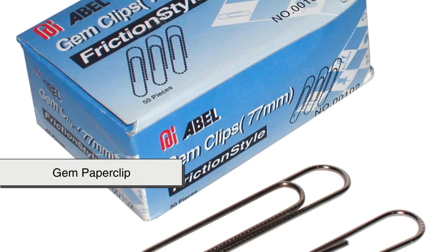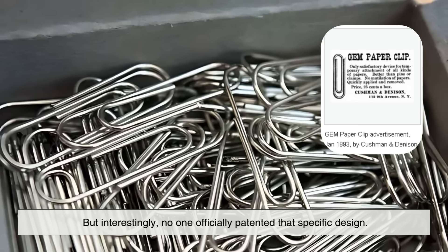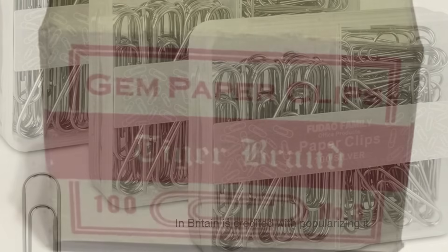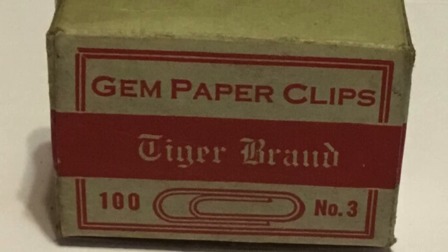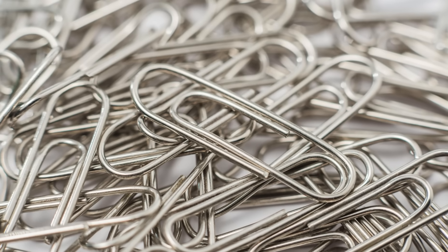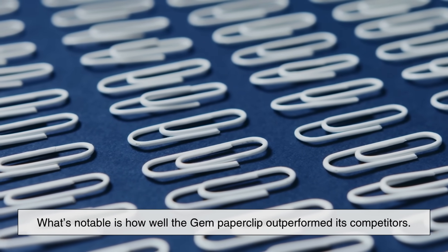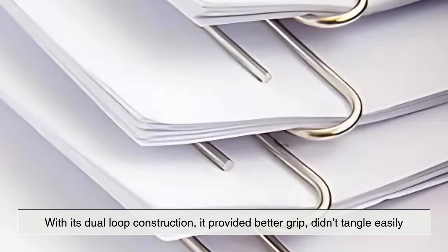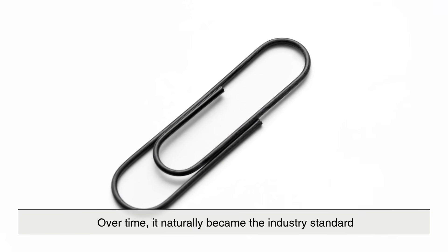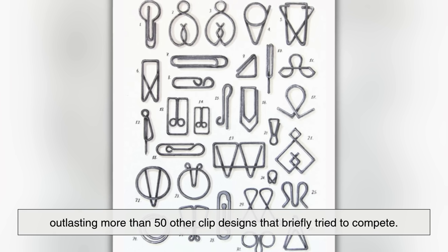The paperclip as we know it — the gem paperclip — first appeared around the 1890s, but interestingly, no one officially patented that specific design. The Gem Manufacturing Company in Britain is credited with popularizing it, which is why it's called the gem paperclip, but the company never filed for a patent on the design itself. That might be because it was considered too simple to patent, or perhaps it had already entered public use. What's notable is how well the gem paperclip outperformed its competitors — with its dual-loop construction, it provided better grip, didn't tangle easily, and could be manufactured efficiently. Over time, it naturally became the industry standard, outlasting more than 50 other clip designs that briefly tried to compete.